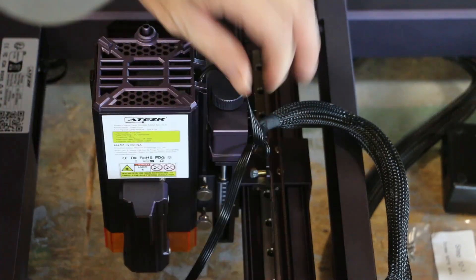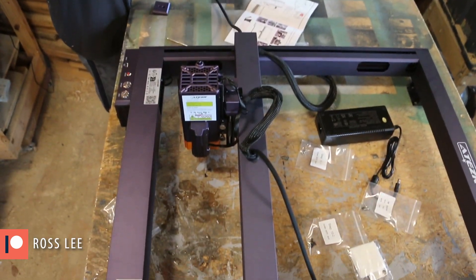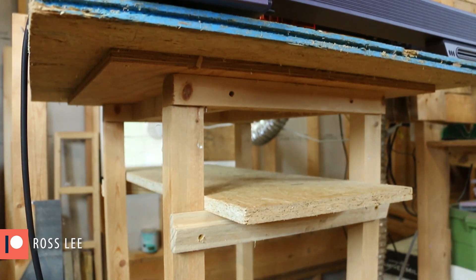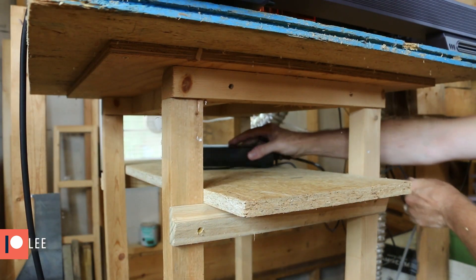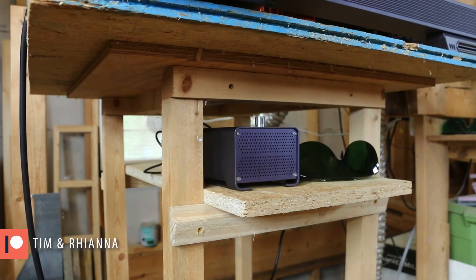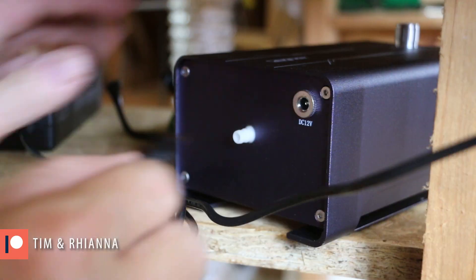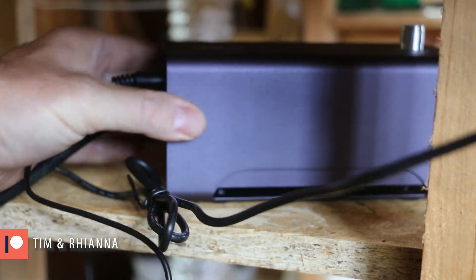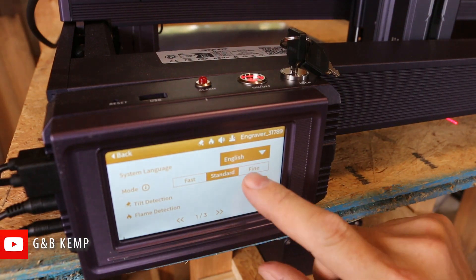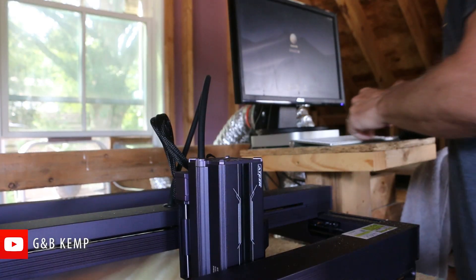Once the laser is installed, we just need to make a bunch of cable connections. This laser is basically turnkey — everything was ready to go except for the software and the laptop. I only had to buy a USB-C cable extension because my computer was a little too far away.